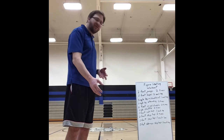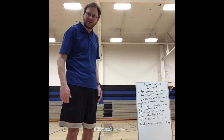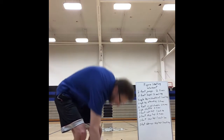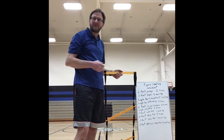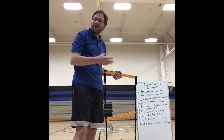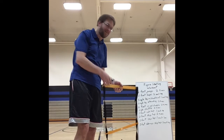I understand that many of you probably don't have a ladder at home — that's crazy. I actually got this one; even though we have one at school, I bought this one for myself. I found it at a thrift store for $7. I'm like, oh yeah, that's awesome, I'll take it.